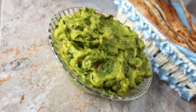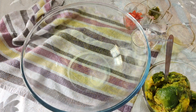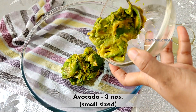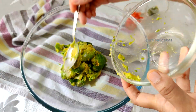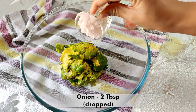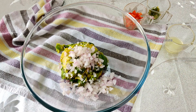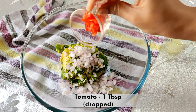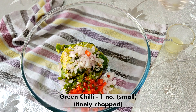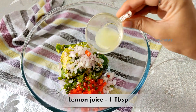Isn't that crazy? Alright, let's see how to make this. Into a large bowl add 3 avocados — these are small sized avocados. Add 2 tbsp of chopped onion, 1 tbsp of tomato, 1 small green chilli which is finely chopped, and 1 tbsp of lemon juice.